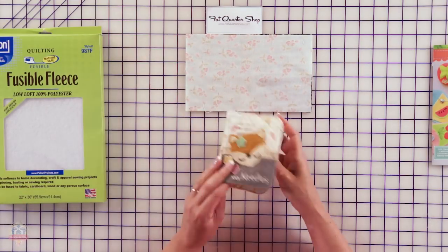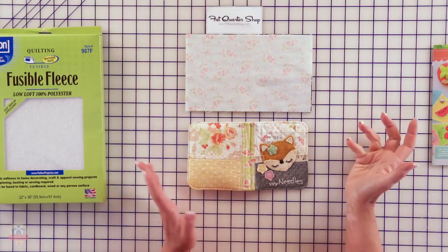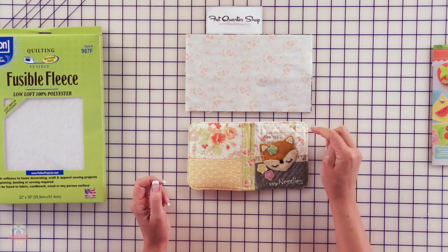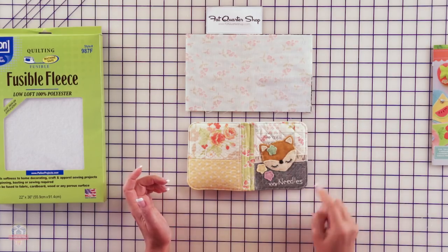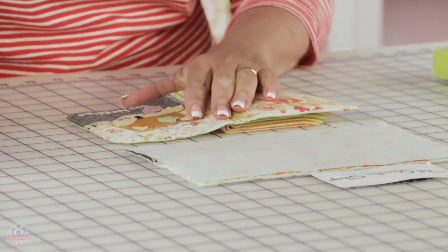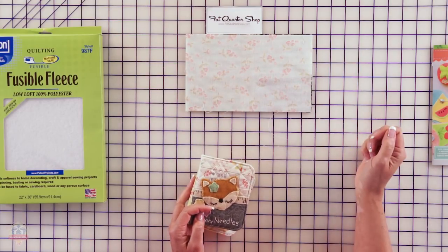I also wanted to show you — if you can see on the finished book, I curved the edges. There's not really a big technique to that: I literally just drew a little curve on one edge, and then took that little piece of leftover fabric and used it to trace the same curve on the other corners. If you don't want to curve your edges, a straight edge is good too — totally up to you in terms of design. This would be the time to do it.